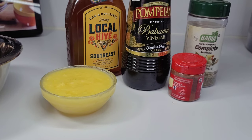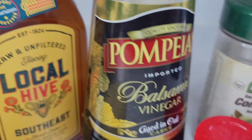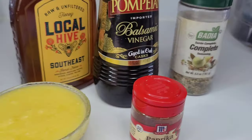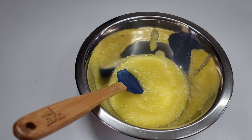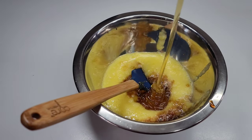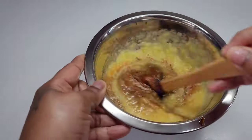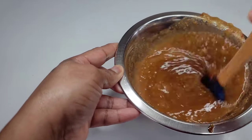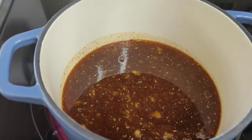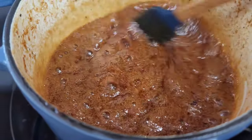Now we'll make a delicious pineapple glaze for the chicken. I have some fresh pineapples that I pureed, some honey, balsamic vinegar, complete seasoning, and smoked paprika. We'll combine all the ingredients, mix well, then transfer to a small saucepan. On medium heat, we'll allow this to come up to a boil until it thickens up a bit. Once it thickens and starts to look nice, we'll turn the heat off and set it aside.